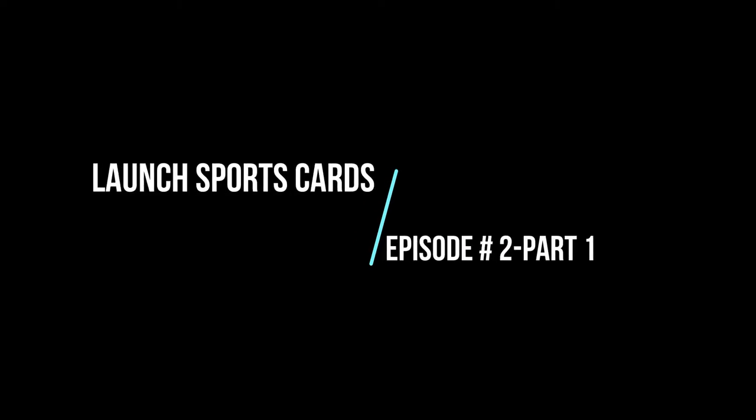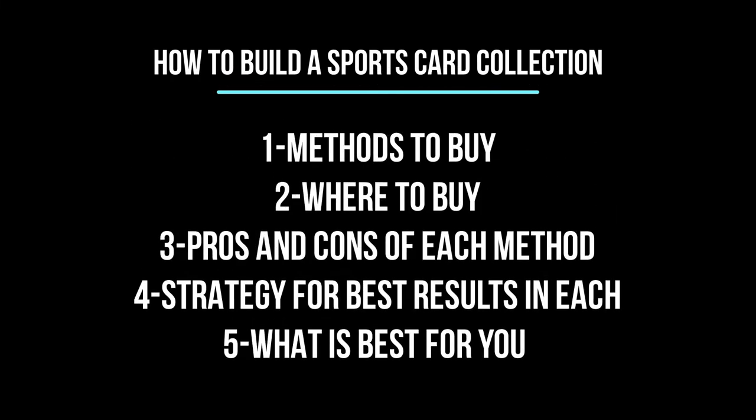Hey everybody, hope you're doing well out there. This is episode number two of Launch Sports Cards and I'm going to get right into it today. A lot to talk about on this topic: the different methods to build a sports card collection — the ways you can buy, where to buy, the pros and cons of each method, who each method caters to, and the strategy and tips for the best results in each.